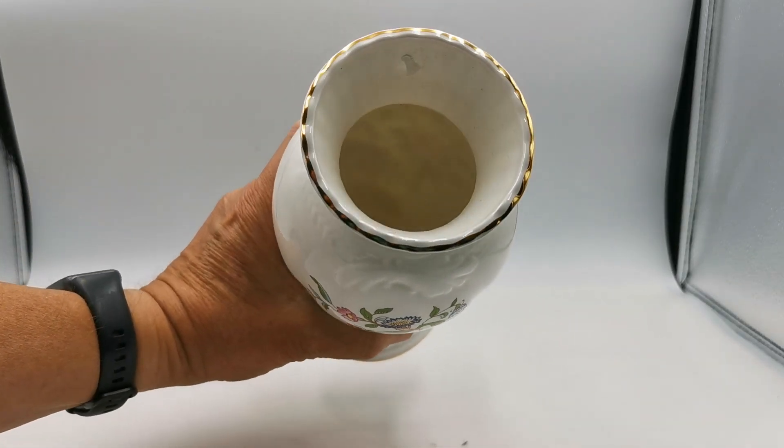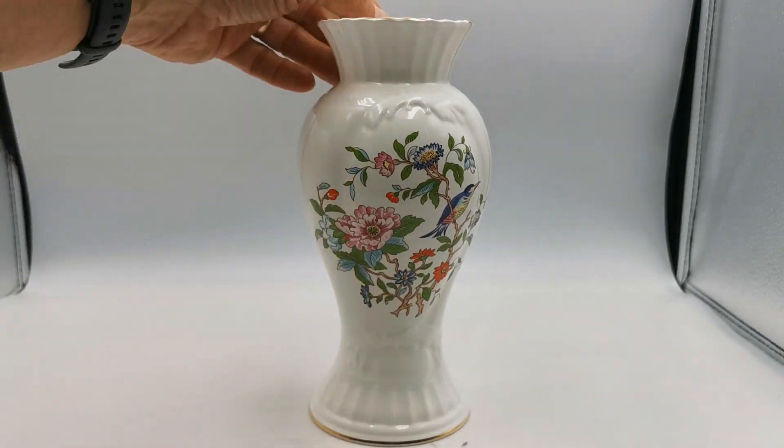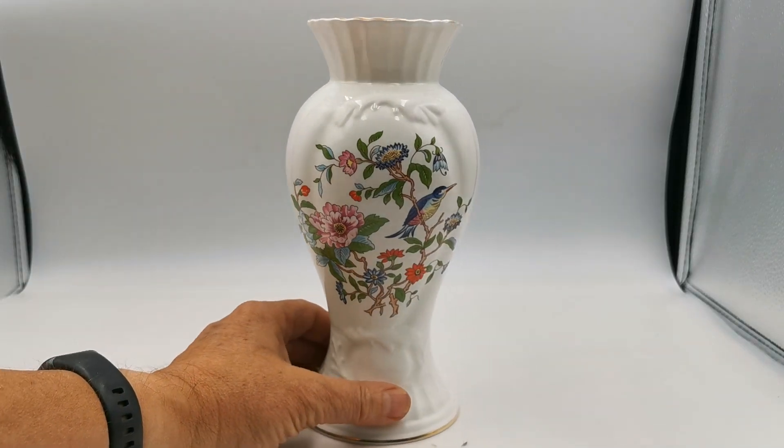Very clean inside — it has been used, it has got a little bit of dust buildup in there, but no sign of watermarks or any damage on it at all. Absolutely fine.